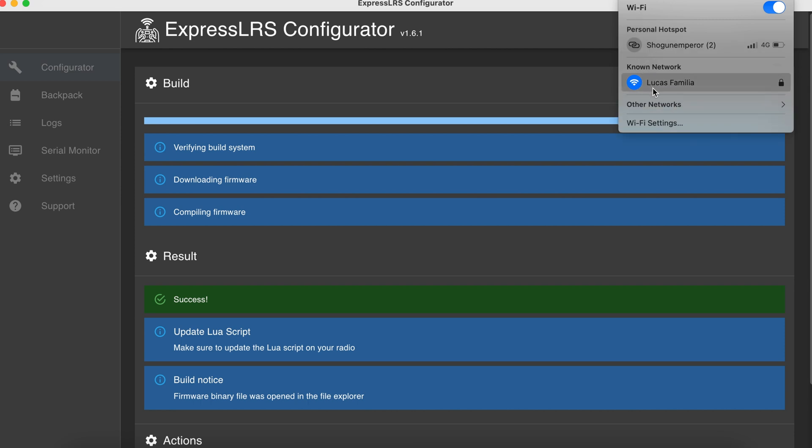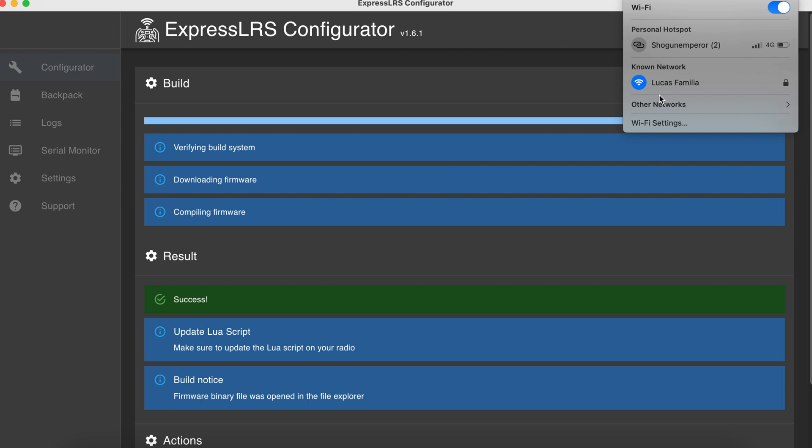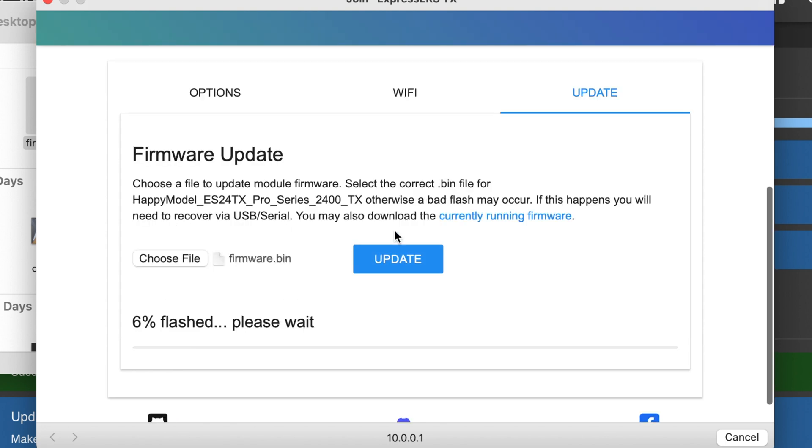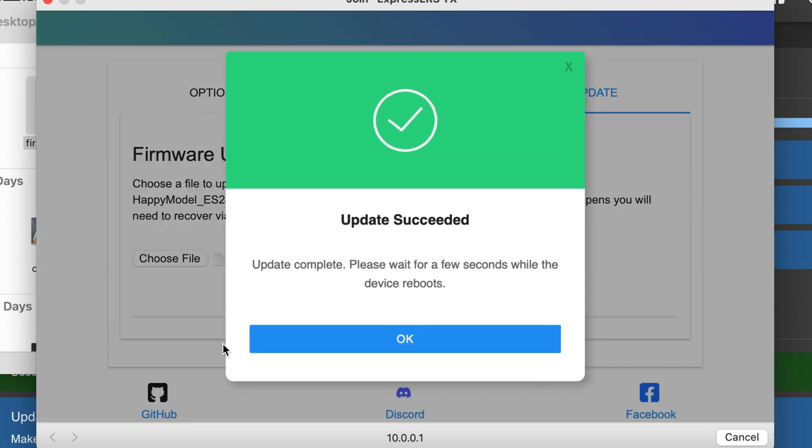Next, turn on your radio and wait about 30 seconds — it will go into Wi-Fi mode. Once in Wi-Fi mode, log into the network called ExpressLRSTX. If there is a password request, the password is ExpressLRS. Connect to this and another window will pop up with the update interface. Use the bin file you downloaded earlier, put it into Choose File, and click Update. Be patient and wait — sometimes it takes a little longer. Once done, you will get an upload successful notification.